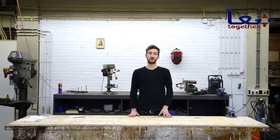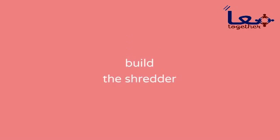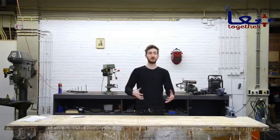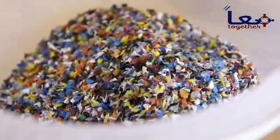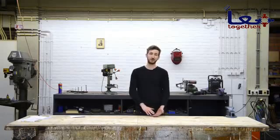Welcome to a new Precious Plastic instruction video. Today we're going to build a plastic shredder. This machine chops your plastic waste into small plastic flakes, and these flakes will be used in the machines to create new plastic products. The size of this machine is based on a plastic bottle, so we wanted to make sure it can shred a plastic bottle — and everything smaller than a plastic bottle you can throw in.